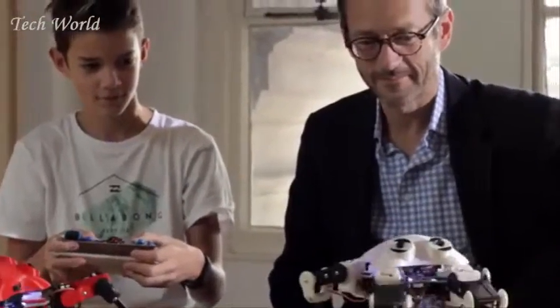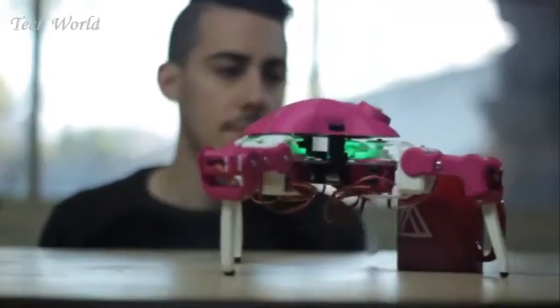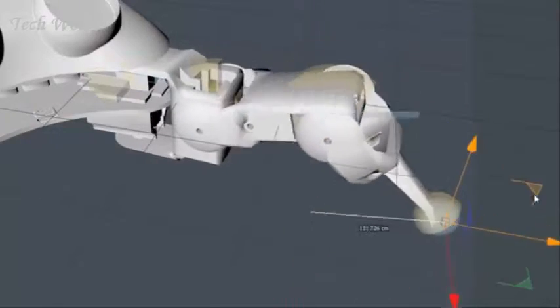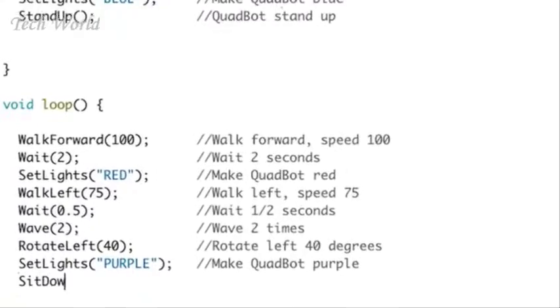You can learn how to 3D design and print new parts, how to use electronics to increase functionality, how to apply math to something real, and how to code from having no experience to developing yourself into a real-deal coder.